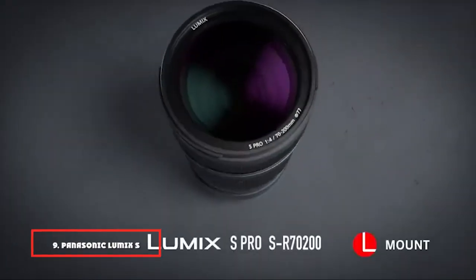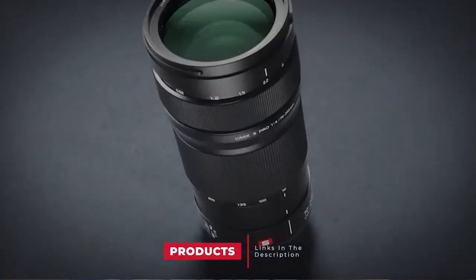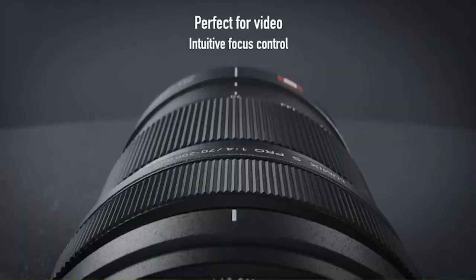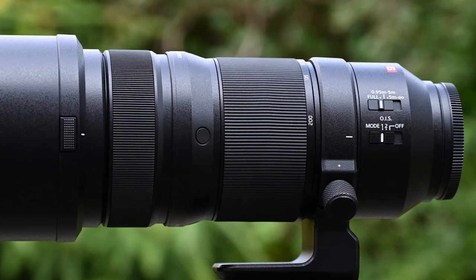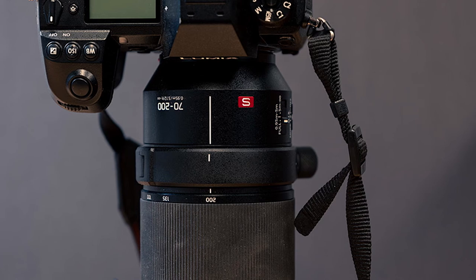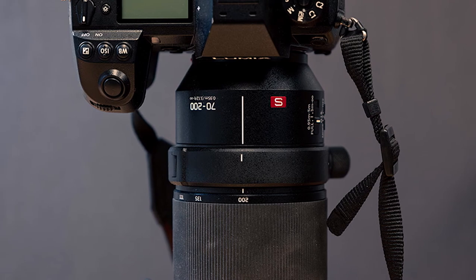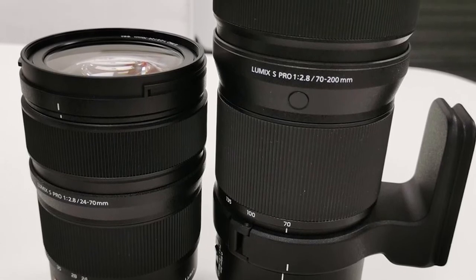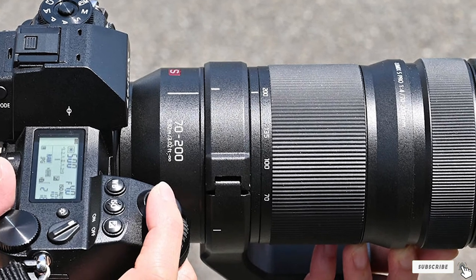Next at number nine, we have the Panasonic Lumix S PRO 70-200mm F/4 OIS. This telephoto zoom weighs in at just under a kilogram and makes for well-balanced shooting with Panasonic S-series cameras. The combination is also perfectly balanced on a monopod or tripod if you use the removable tripod mounting ring that's supplied with the lens. The high-tech optical path delivers sumptuous image quality, and the constant F/4 aperture rating enables a fairly tight depth of field. The quality of bokeh is nice and smooth, autofocus is super fast, and the built-in optical image stabilizer works in conjunction with the 5-axis sensor-shift stabilizers of S-series bodies to deliver up to 6-stop performance. It's quite pricey for a 70-200mm F/4 zoom, but you definitely get what you pay for, and it's only about two-thirds the weight of Panasonic's pricier 70-200mm F/2.8 zoom.